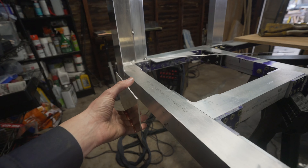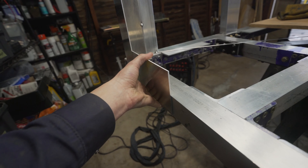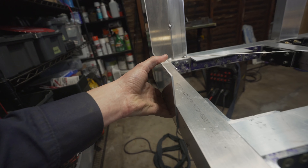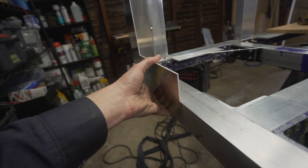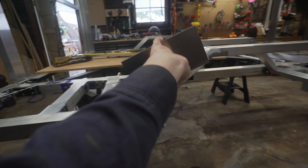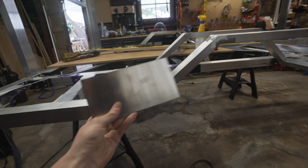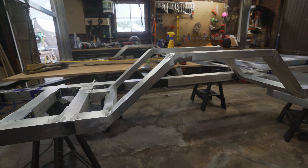Along the entire side there's going to be a flat bar that sits like this, welded along the top with tack welds along the bottom. That'll provide an edge along this whole piece for the panel to sit on. I'm going to cut these up, get all the angles looking good, clamp it in place, and weld it together.